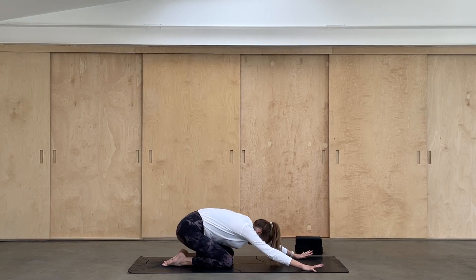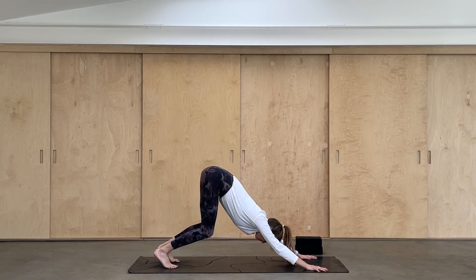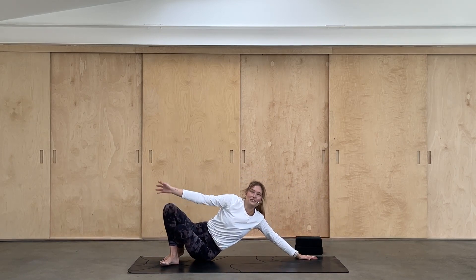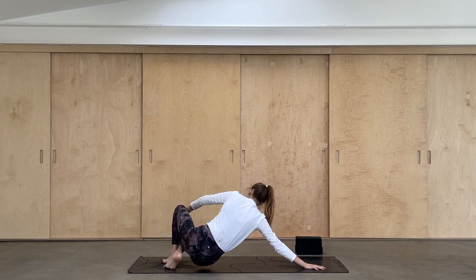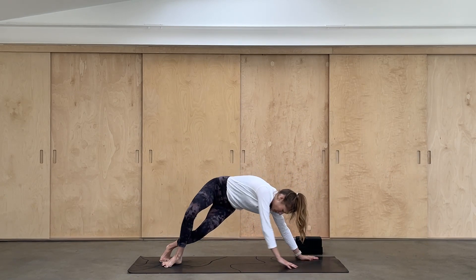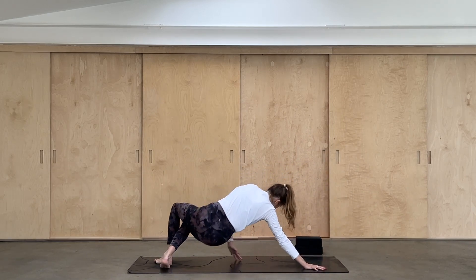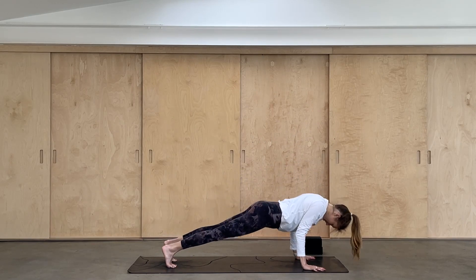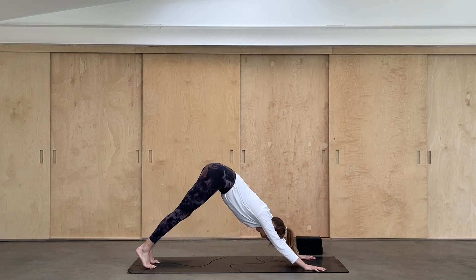Gently coming forwards onto all fours. Exhale, downward facing dog. Let's ripple forwards — hips to the left, sweep the hand down the mat, left hip to left heel, reaching around. Take it to the other side as you exhale — right hip to right heel, place the hand back to the floor. One more — four on each side. Then take an inhale, place the left hand down, vinyasa. Inhale to up dog, and exhale down dog.